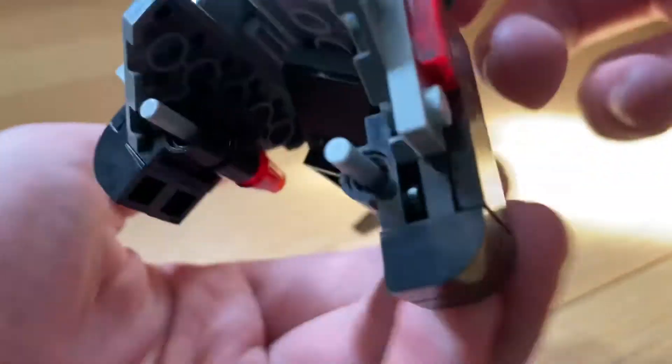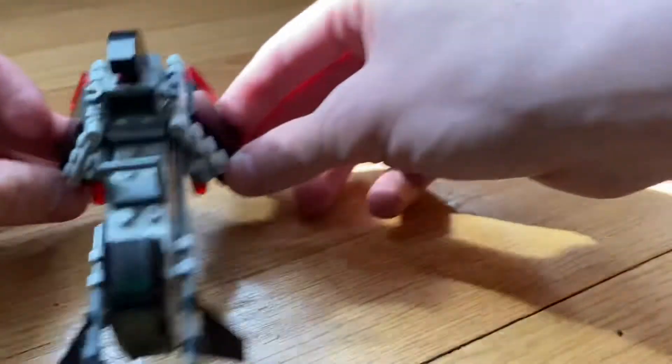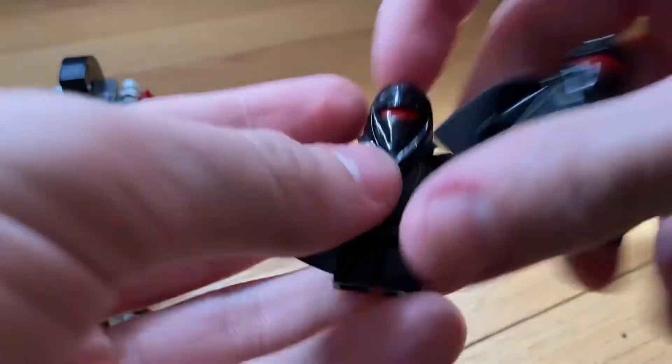It's got some red bricks going all the way down. In my opinion it's an okay set, not the greatest, but it's okay. Let's get into the minifigures now.